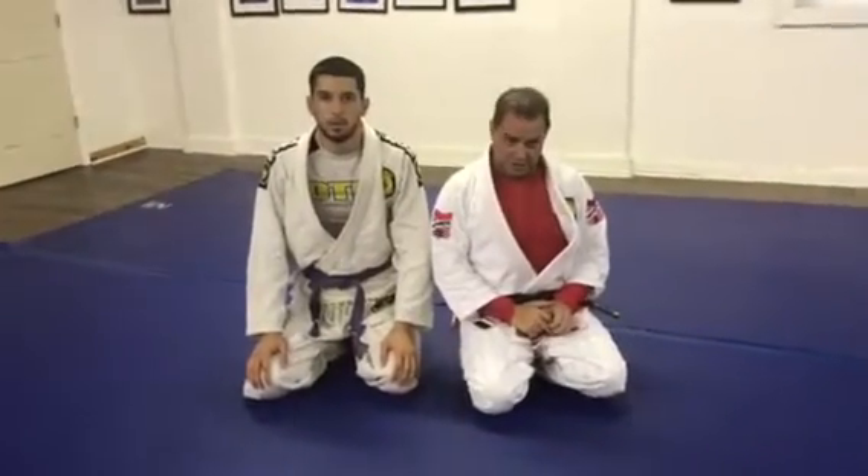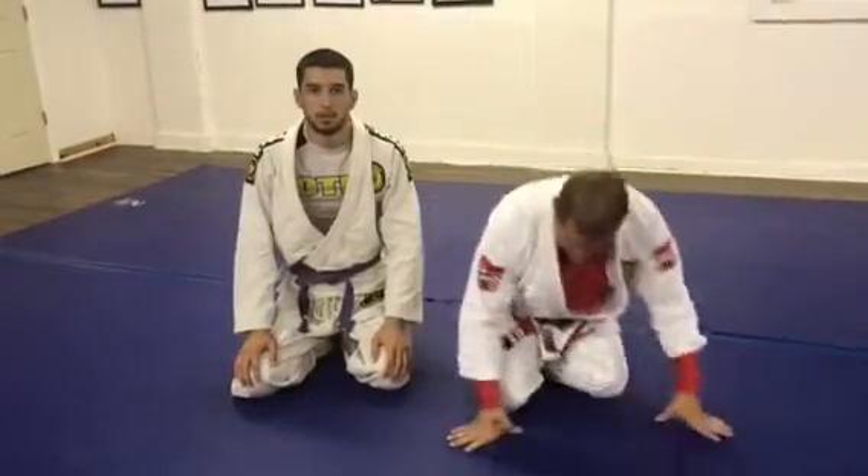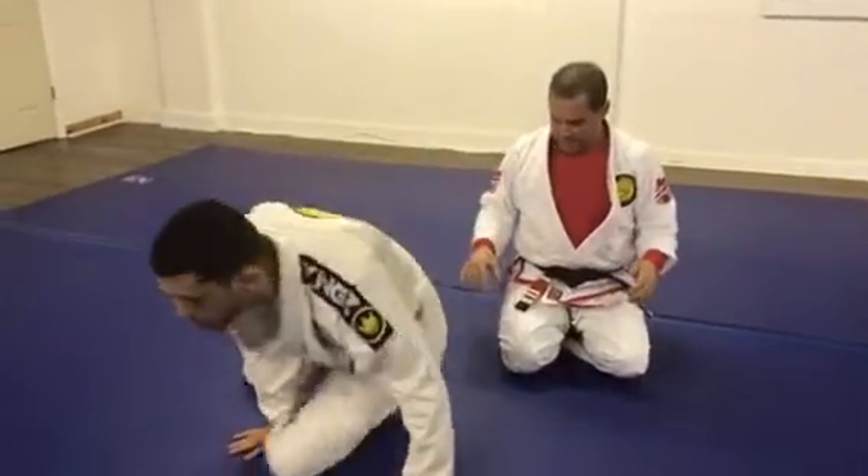Hi guys, Chris Savory, Savory Jiu-Jitsu. This is our Technique of the Week. I'm going to show you guys a near side arm lock from the side mount.